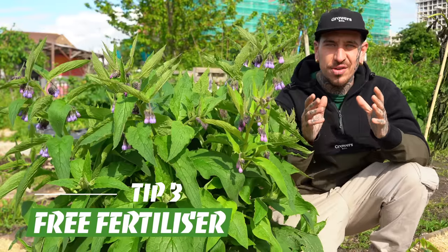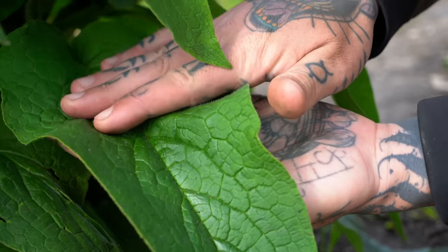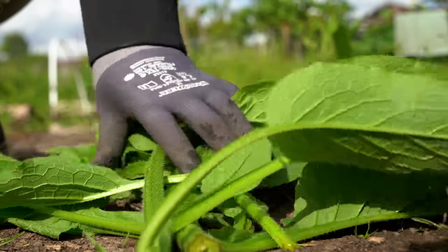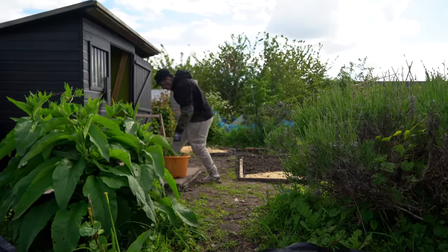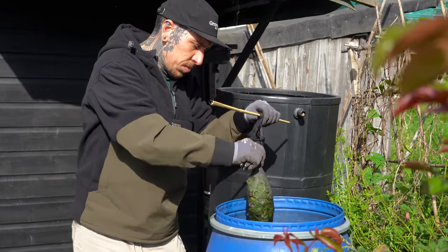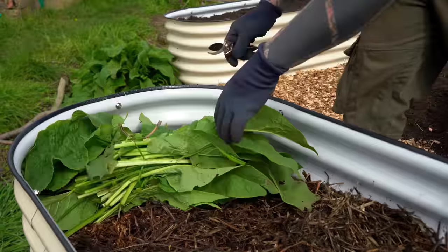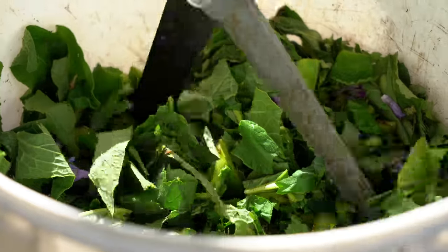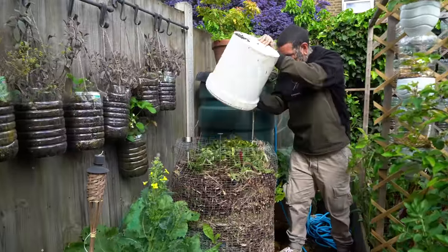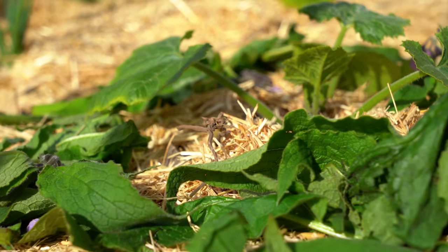This plant is called comfrey and it's the absolute golden ticket for every organic gardener. It produces flowers which attract pollinators, but also the wide leaves shade the soil, protecting the soil biology. It has a long taproot which draws minerals deep into the ground in a bioavailable form for your plants. You can simply chop it down into pieces, add it into an old sock, and submerge that sock into a tank of water — then use that water to water your garden and have a completely free source of fertilizer. Alternatively, you can add it straight into your raised beds so it will slowly decompose and provide food for your plants. You can also use it in a tea-infused solution to reactivate your compost because it's full of nitrogen, or you can place it around your plants — chop and drop, as it's normally called — and it will create a barrier against slugs and snails.